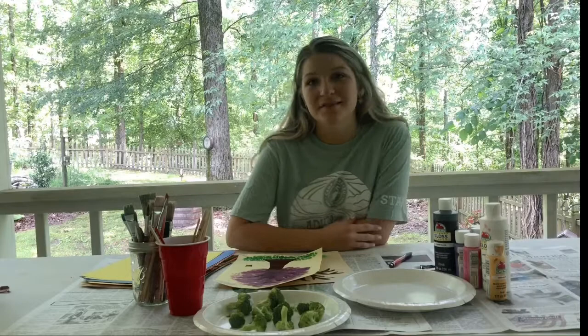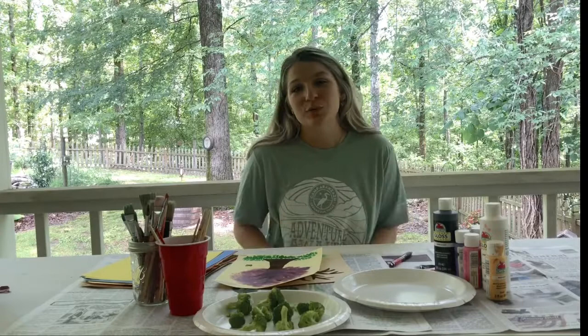Hi everyone, my name is Tana and I'm a virtual intern at Camp Aranze Zoo this summer, which pretty much means that I get to work with the awesome team in Texas while staying here in Georgia. Thanks so much for tuning in to today's The Good Times Never End activity session.